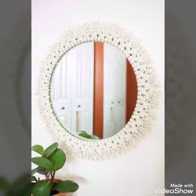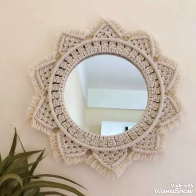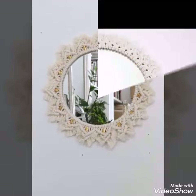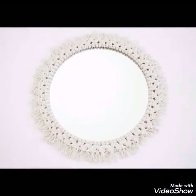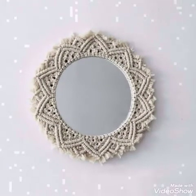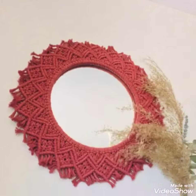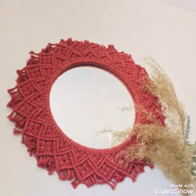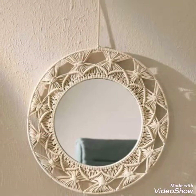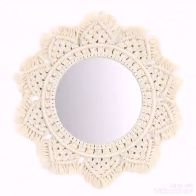All the designs are very stylish and amazing. You can easily make these macrame mirrors at home by yourself, just with the help of macrame cord or macrame string. Cotton rope is used in most of the mirrors, and almost ninety percent of the designs are having fringe work on them.